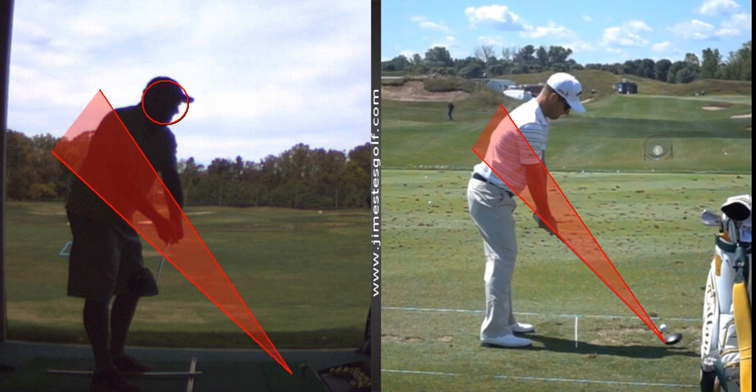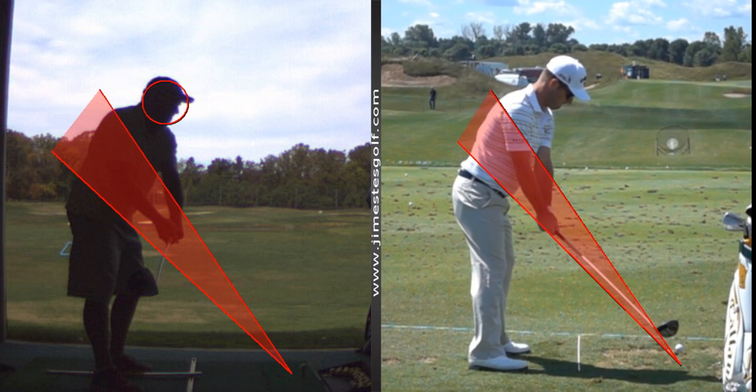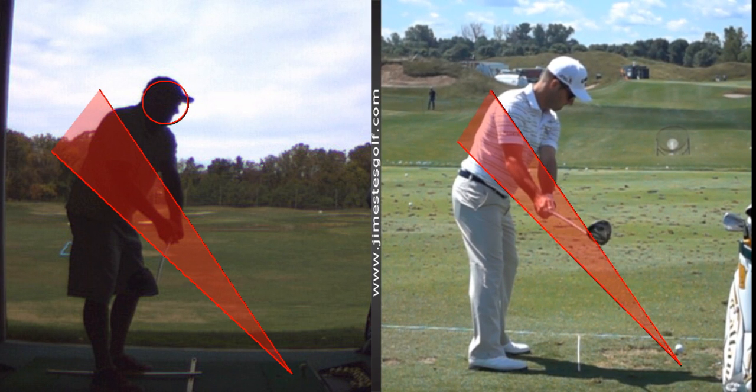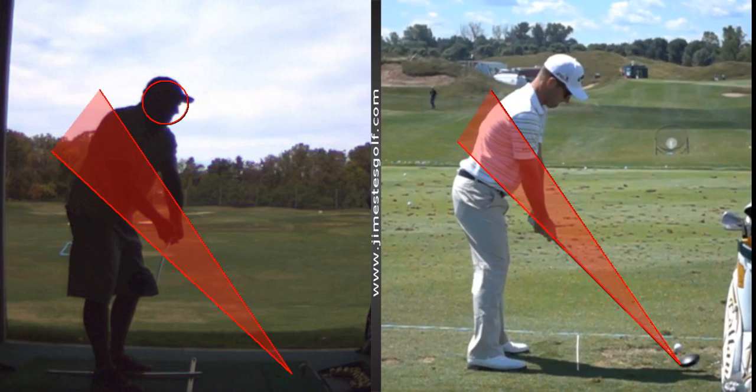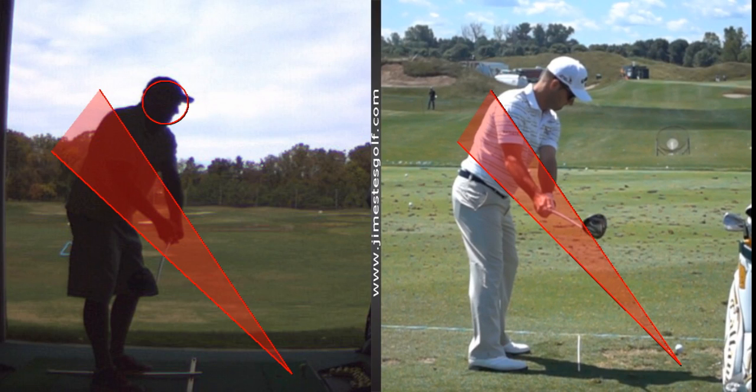Let's blow this up a little bit. Watch his takeaway — this is what most tour players do. See where the hands are? They're on the plane of the shaft. That's the angle of the shaft, and look at the club — the club head is to the right of his hands. Now look where your club head is — it's underneath the plane.